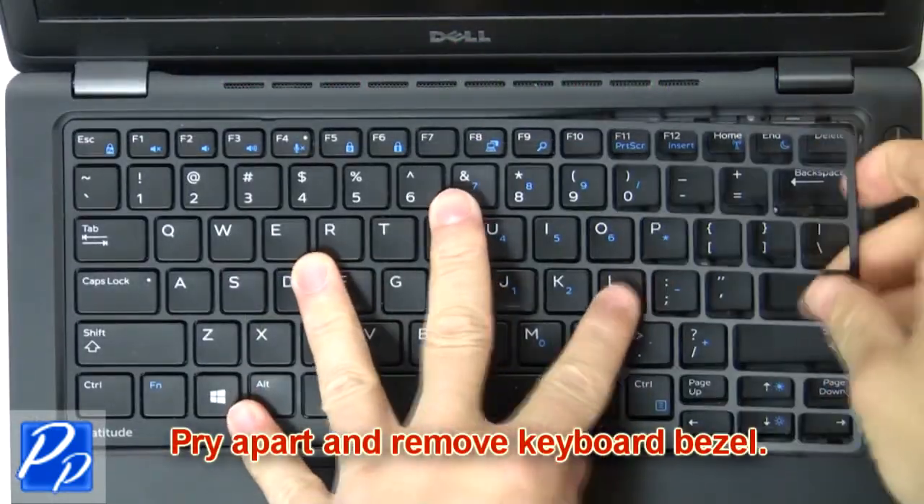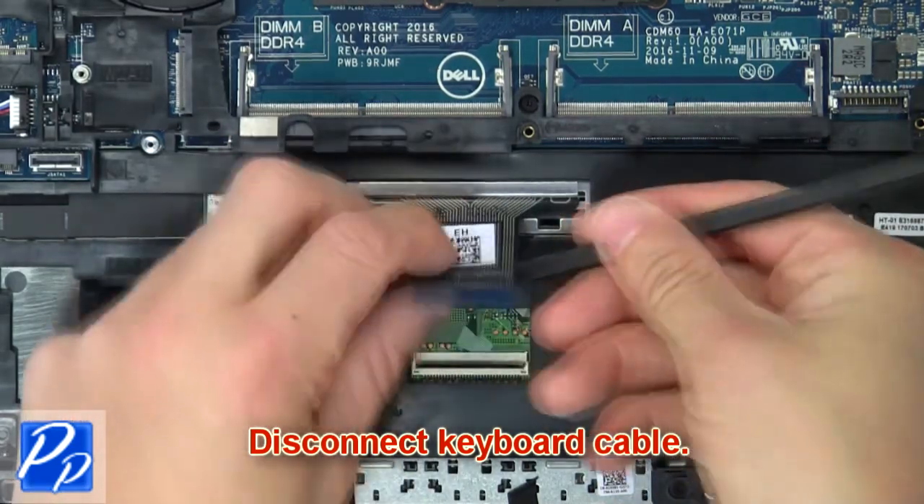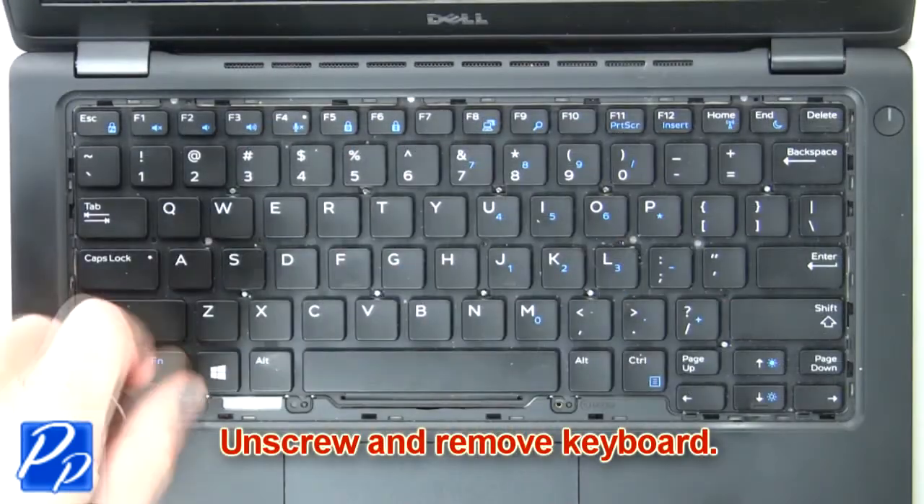Now pry apart and remove the keyboard bezel. Then disconnect the keyboard cable. Now unscrew and remove the keyboard.